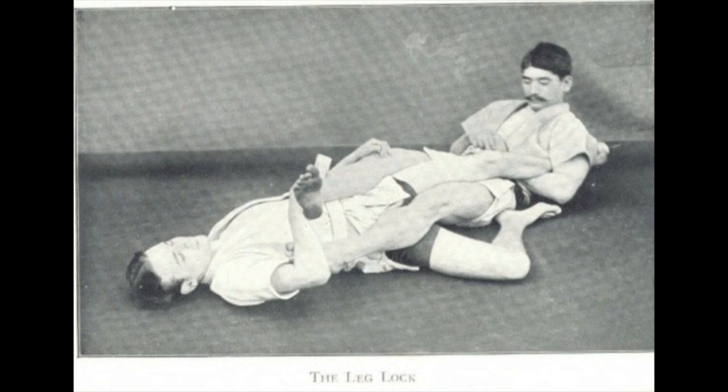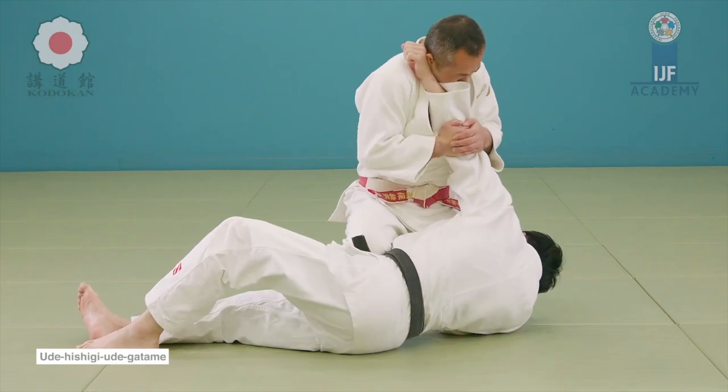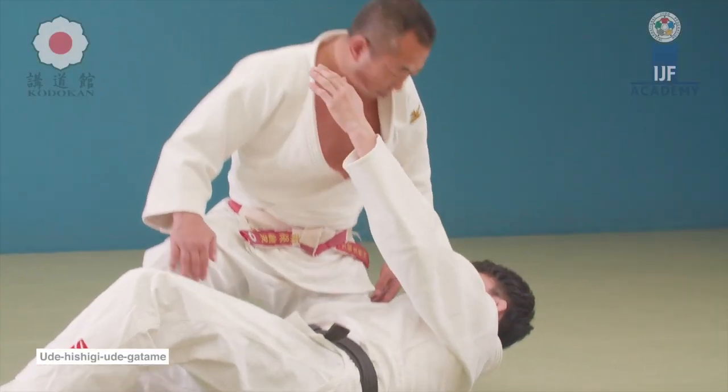He's just putting his legs on his hips, but notice that the leg is not on the outside but going on the inside, which leverages the lock further and attacks the calf muscle or the Achilles heel. Now this next one is very unique — it's like an Ude Hishigi, Ude Gatame, but it's on the knee.